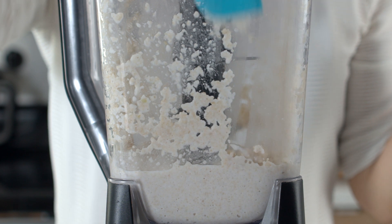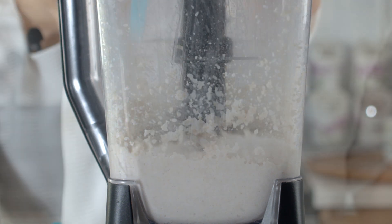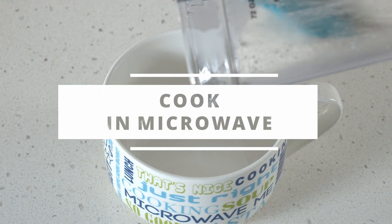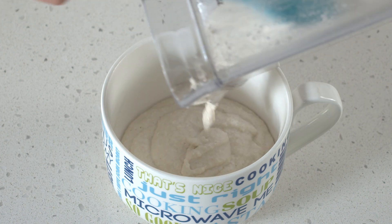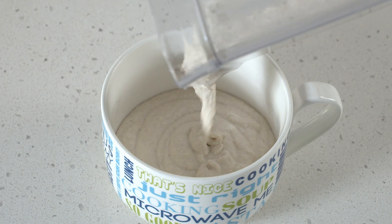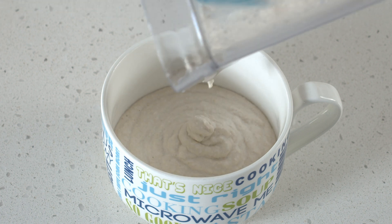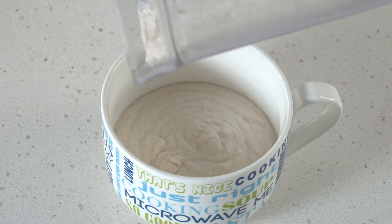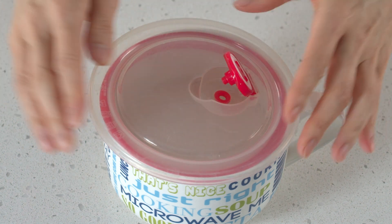You may need to scrape it down in between like so. Then transfer the mixture into a microwave-safe bowl. The consistency is like wet muffin batter consistency.